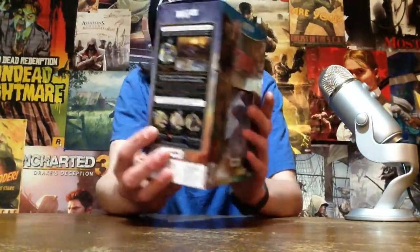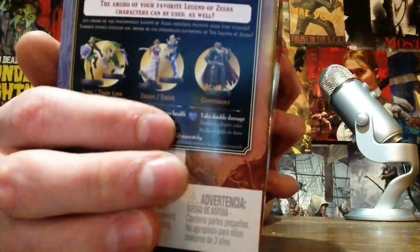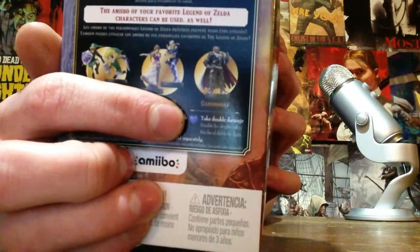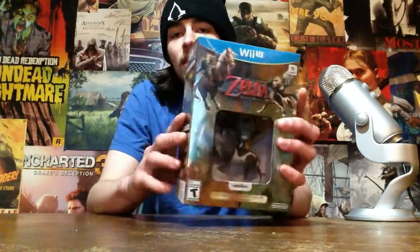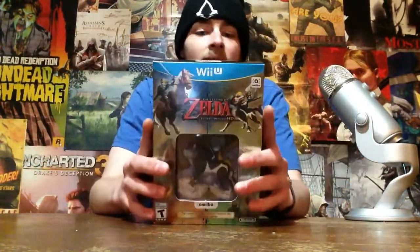Also you can use other amiibos to give you special abilities. The Link amiibo will refill your arrows. The Zelda or Sheik will give you more hearts, and then Ganondorf is actually a downer — it'll make you take more damage, I guess to make the game harder. You can also save your hearts onto this wolf figure and use them later in dungeons or wherever you might need to. It sounds like a really cool feature — I can't wait to try that out.